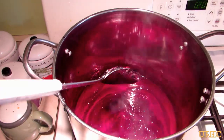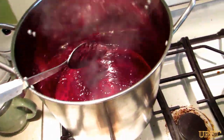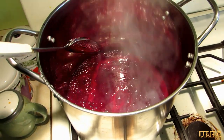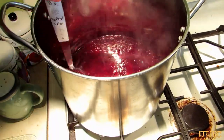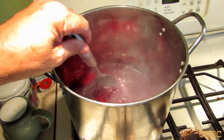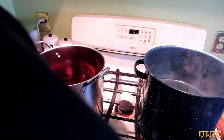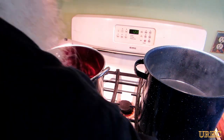The jelly is up to a rolling boil. You have to boil it for a minute and keep stirring it — usually it'll foam up on you. For some reason I didn't get a lot of foam on it, so I was really happy about that. Some people put butter in so it doesn't foam, but I never do that; I usually just let it foam up and scrape it off. I'm just going to keep stirring it for the minute and then shut the fire off, take it off the burner, and immediately start filling the jars.